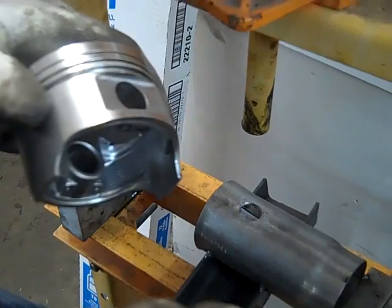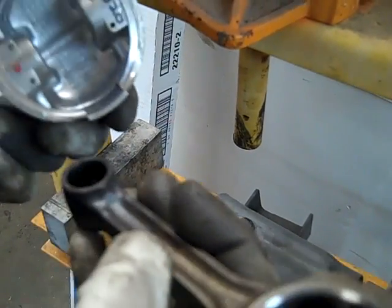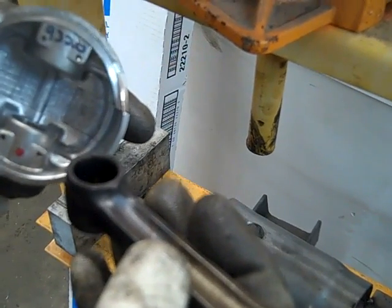I just happen to need to switch this one piston around, and we're doing a balanced motor, so these rods have already been weighed and ground on.